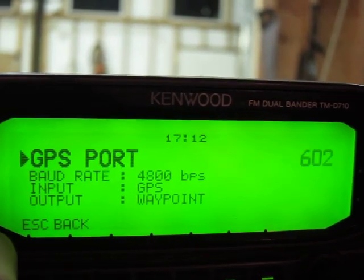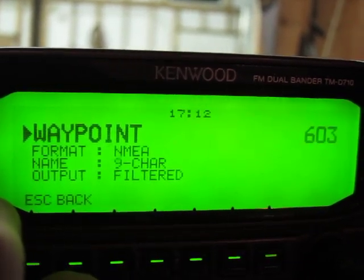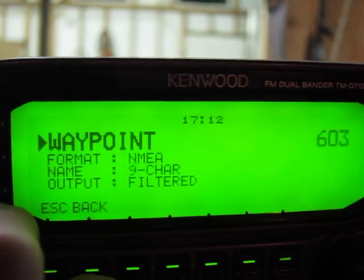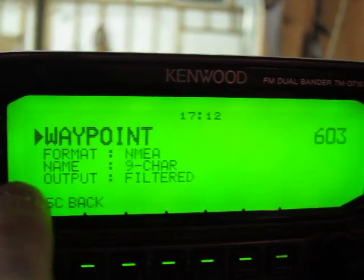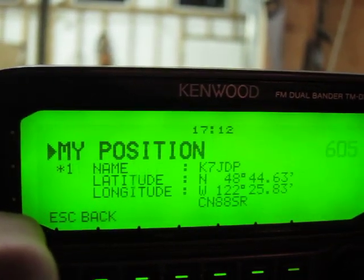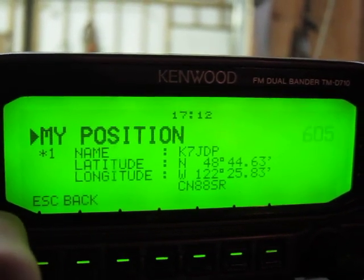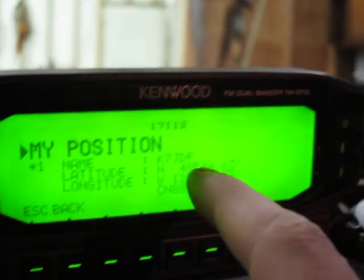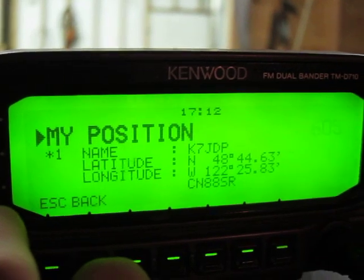Your GPS port needs to be 4800 BPS. Input is GPS and output is waypoint. Your waypoint will be in NMEA format, your name will be nine characters, and your output is filtered. We'll talk about the filtered output — there's another menu that allows you to select which APRS stations to filter on. You can also set this output to all if you just want to get all APRS stations. Comport will be off. My location is for hard-coding in a location, so if your GPS or cable isn't working, you can manually plug your latitude and longitude in. But when the GPS is working, it ignores my position.